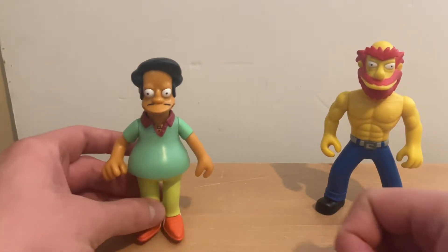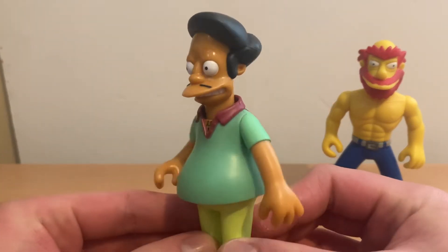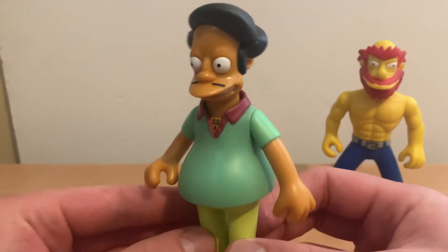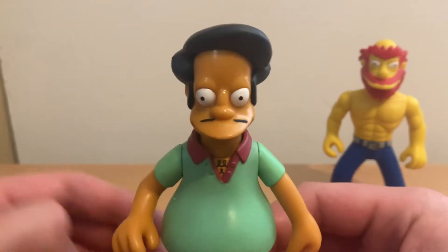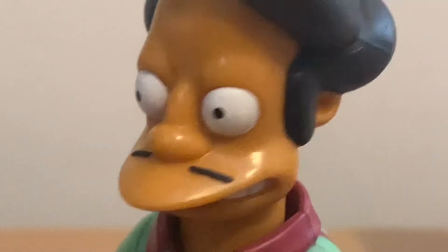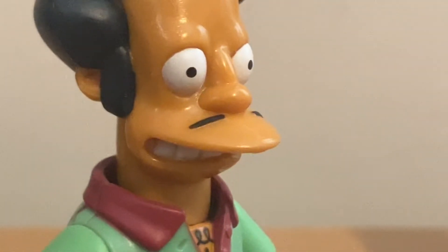The first one we're going to take a look at is Apu, my favorite character from The Simpsons. As you see right here, they did an awesome job painting these lines right here for his pencil mustache.